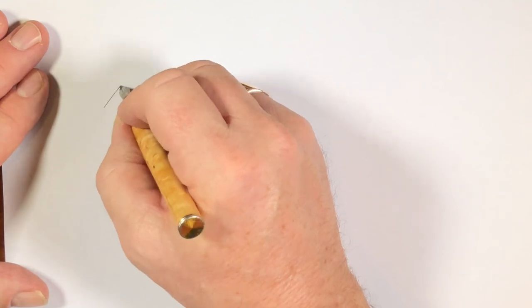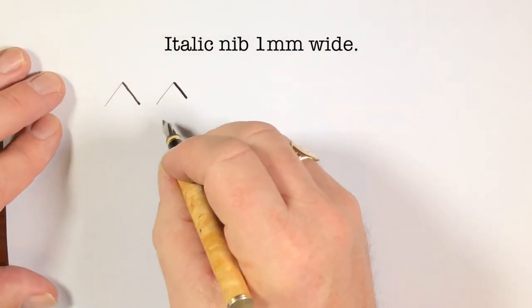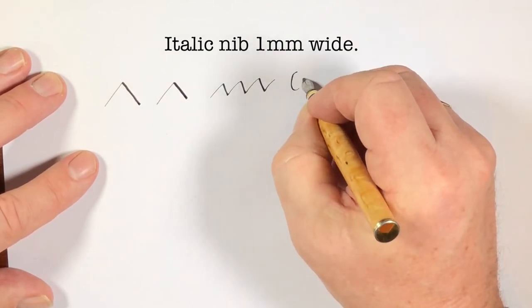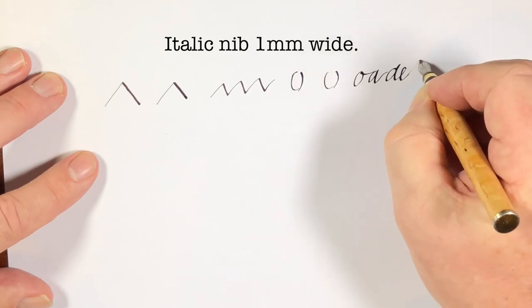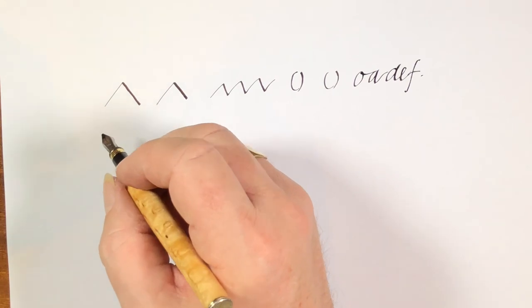Now this is my fountain pen, which is thin and thick — thin that way, thick that way. And if I do these shapes, see how nice it is.